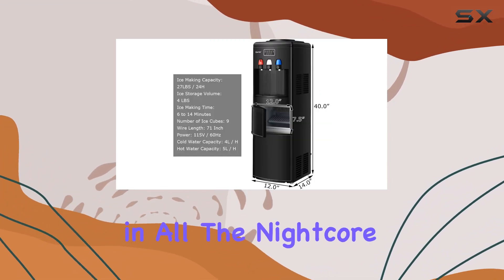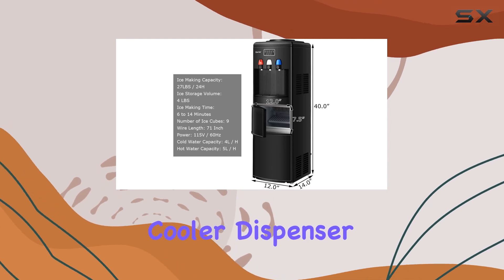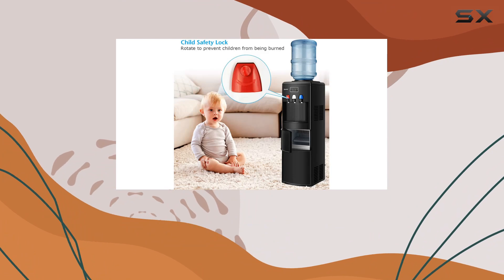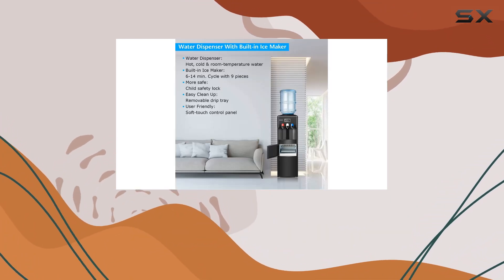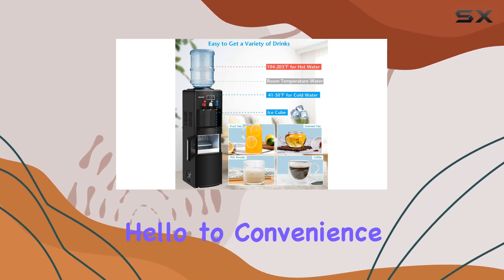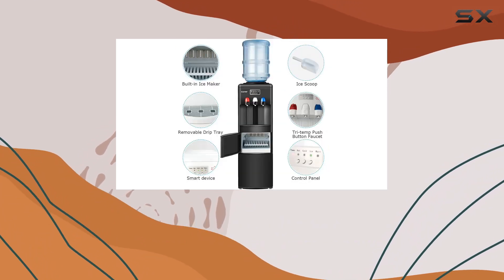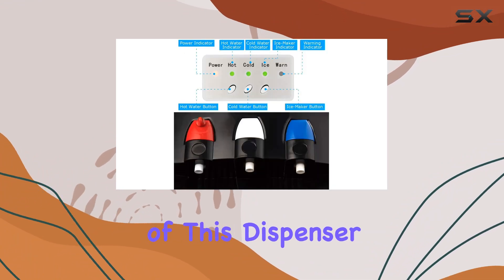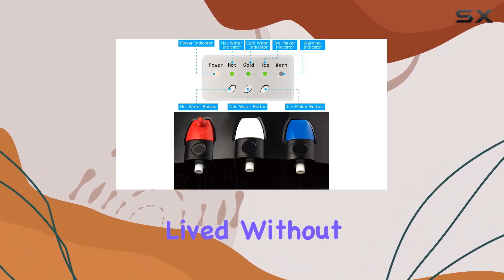All in all, the Nightcore 2-in-1 water cooler dispenser with built-in ice maker is a game-changer for any environment. Whether you're in need of hydration or a cool beverage, this powerhouse has you covered. Say goodbye to multiple machines cluttering your space and hello to convenience, efficiency, and style. Trust me, once you experience the convenience of this dispenser, you'll wonder how you ever lived without it.